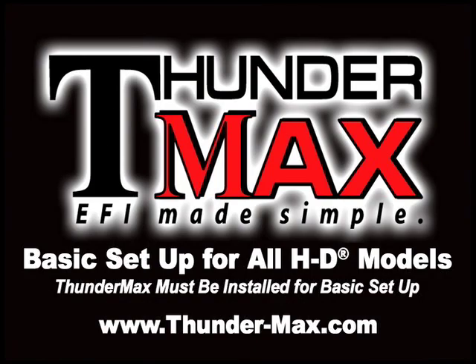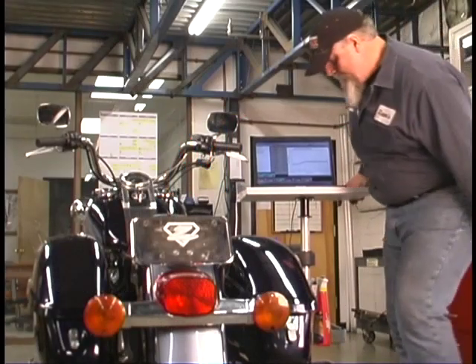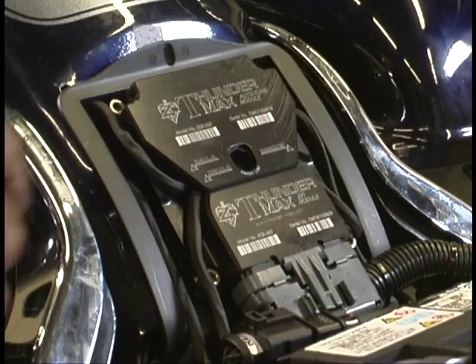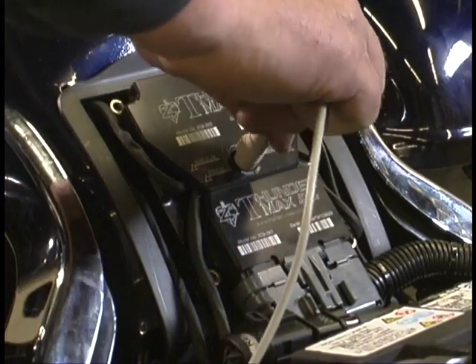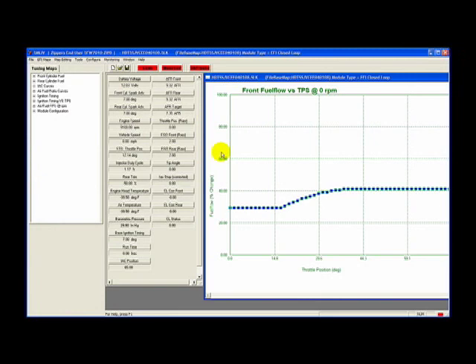With the Thundermax with Auto-Tune already installed on your motorcycle, you are ready to work with the SmartLink software. Begin by plugging the supplied communication cable from your PC to your Thundermax ECM. You will use this software to select a Basemap that best matches your motorcycle, load the Basemap to your SmartLink software, then upload or write the Basemap to your Thundermax.